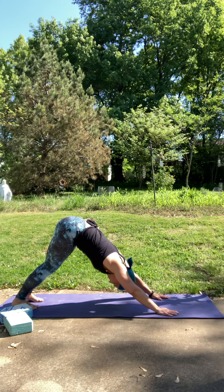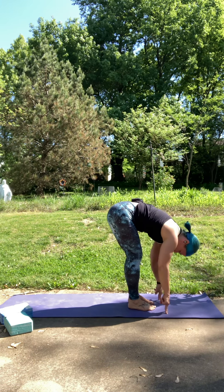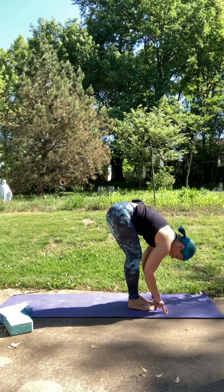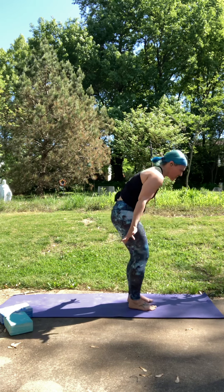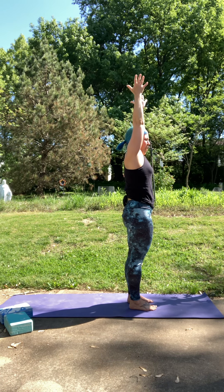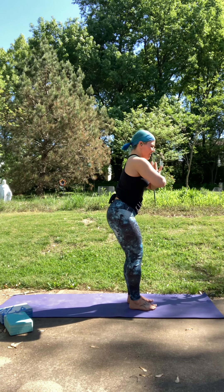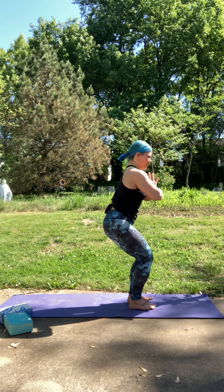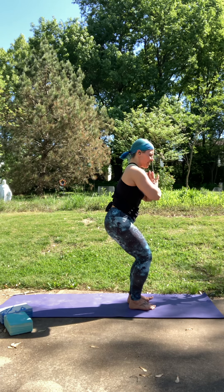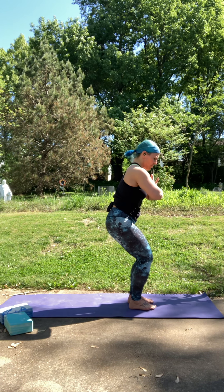Good. Step or hop your feet forward. Halfway lift, long spine. And fold. Inhale to rise up, reach for the sky. Exhale, we're going to come down into our chair pose. Arms are your choice — I like mine at ninety. You're going to sit your hips back. Spine stays long — about 75% of your weight goes into your heels, about 20% in the balls of your feet. You can wiggle your toes.